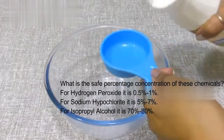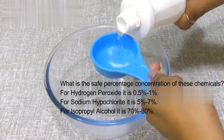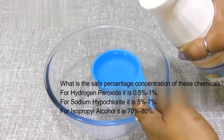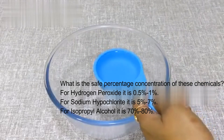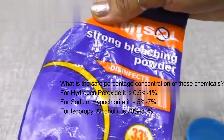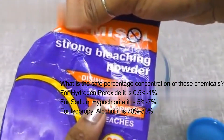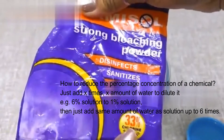Now for the second method, we will take 1/4 cup of regular chlorine bleach. We use it for a lot of cleaning work. If you don't have liquid bleach, you can get powder bleach. You can find disinfectants, sanitizers, deodorizers, and bleaches at big bazaar or online.